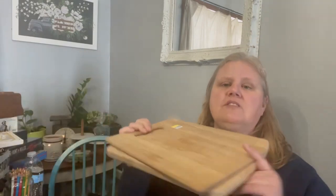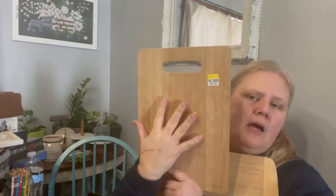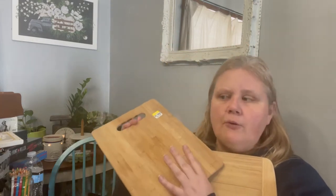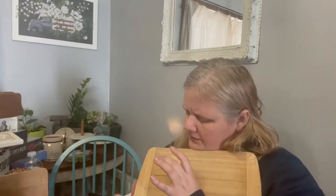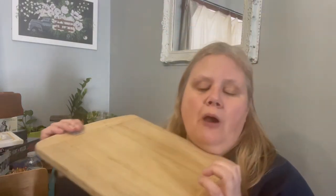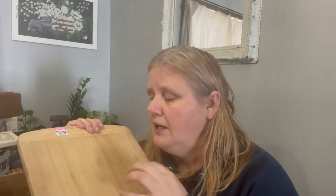Next up we have some breadboards. This one I'll wrap some juju around the handle part and then put a stamp on it — I've done that before. This one was $3.99. This other one was also $3.99. This one has a crack that goes all the way, so I won't keep it as a usable one. I'll sand it smoother, put a darker stain on it, possibly a whitewash and distress it, then put a stamp or transfer on it.